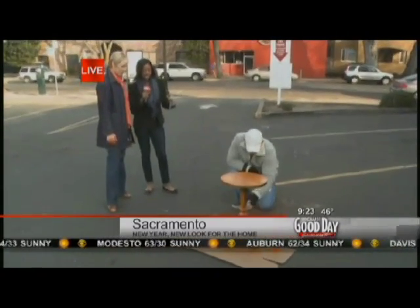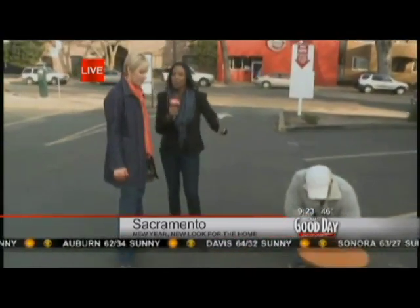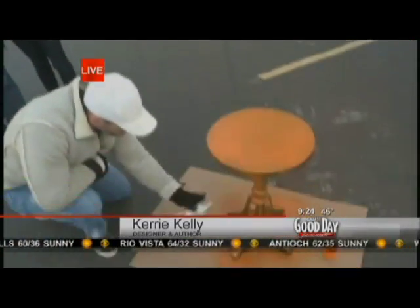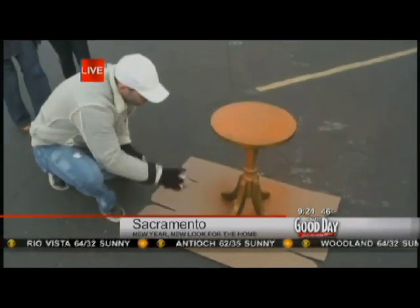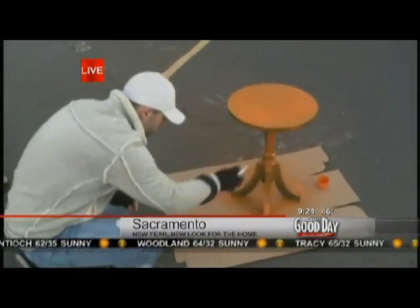In the eyes of a designer, this is going to go orange, but in terms of accessories on top of the table, we don't want to throw orange right on top of an orange table. We love merchandising with books in a variety of colors. You could also put neutrals on it — some chrome pieces would look fabulous, and a smaller lamp in a chrome finish would be great.